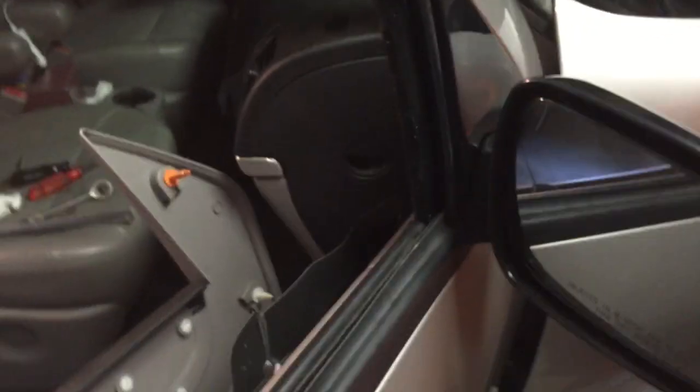Right now we actually have the mirror on, so for the most part it should be pretty secure. I'll give the bolts a little bit of turn. Okay, let's see how that feels — see if it folds. Yeah, it should be able to fold. Let's try that, just making sure we don't break it. That actually worked just fine — the mirror folds back.